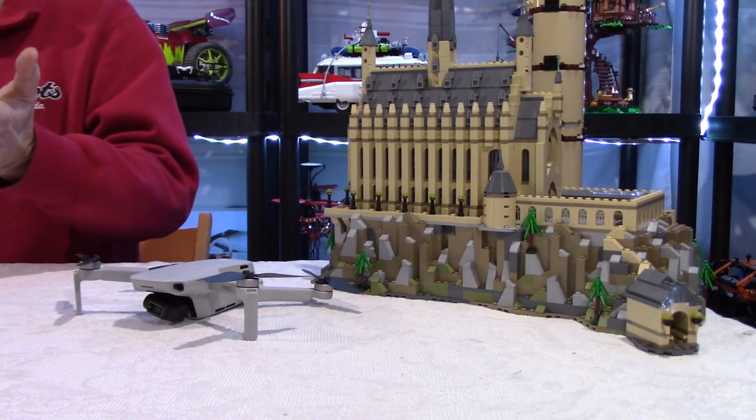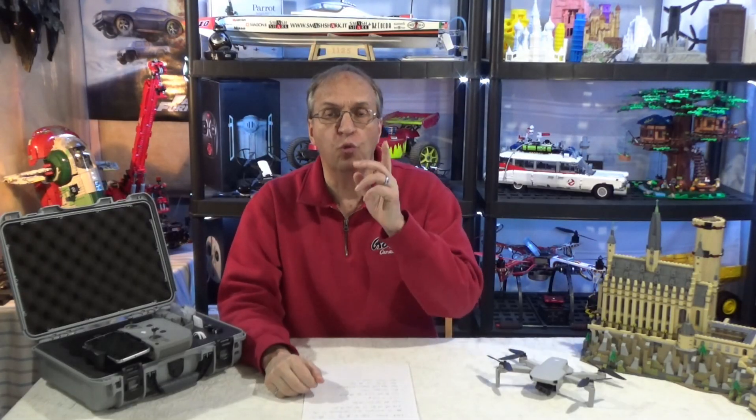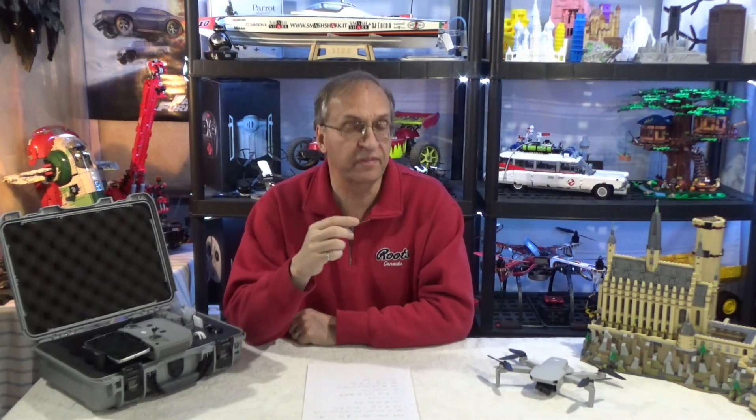Huge difference. Before with the Mavic Mini, I would fly around my house in a residential area and I would get a warning every minute — Wi-Fi interference — all the time. It's not very comforting when you fly and you have that warning message. With OcuSync and the Mini 2, how many times do you think I've seen this warning message? Zero. I never saw a Wi-Fi or OcuSync interference warning with the Mini 2. Unbelievable.